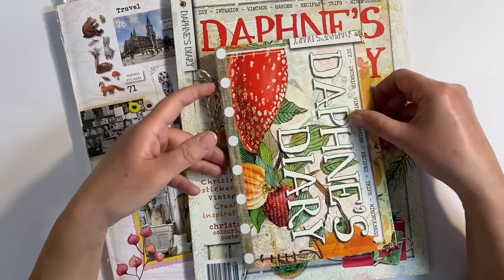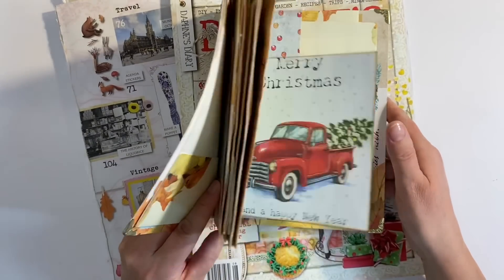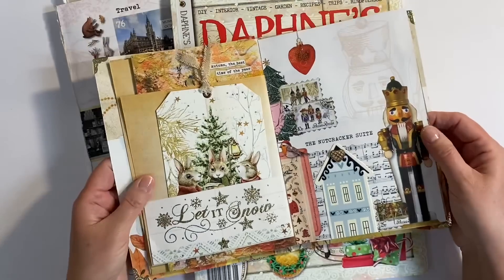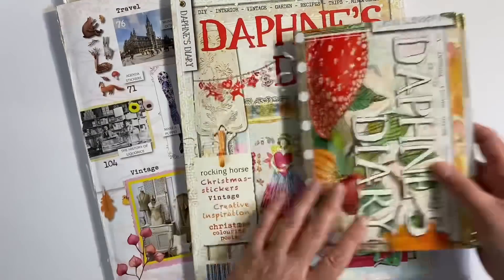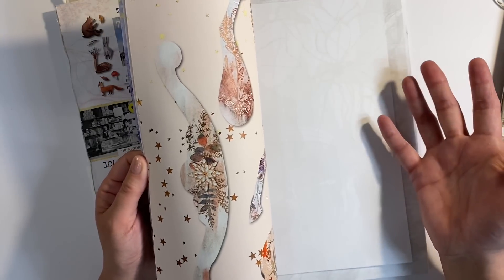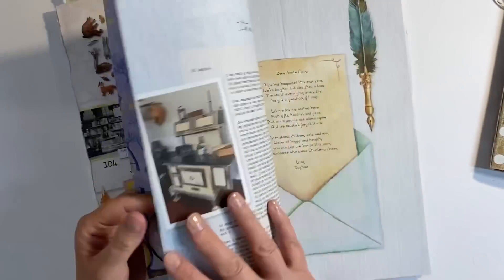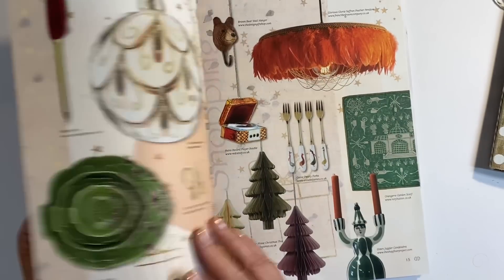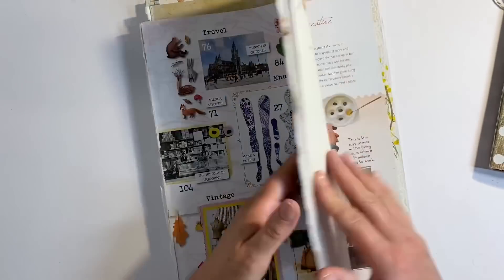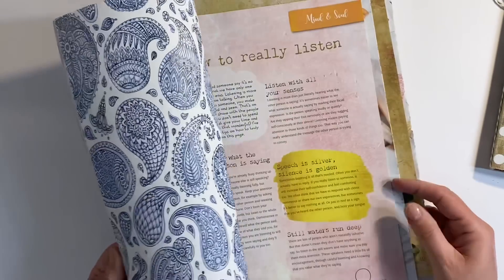I want to start off this year by doing something in my Daphne's Diary journal. I did a few pages before Christmas that were Christmas themed — absolutely love these pages. I've done a couple more, and I absolutely love these too. There are so many beautiful images in this gorgeous magazine. Of course, it's the 5th of January today, so officially the last day of Christmas. I don't want this to be particularly festive related, but I want to try and use some of these gorgeous images. I've also got issue number seven, which is the autumn magazine, and I want to pull from some of the beautiful images in that as well.